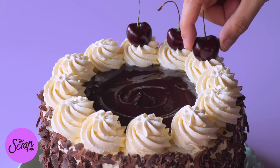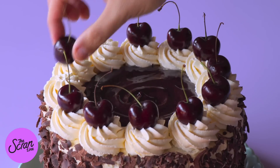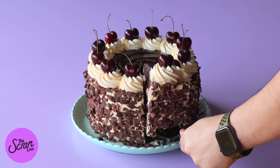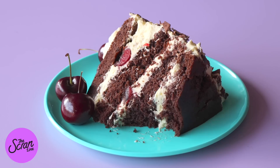And that is my Black Forest Cake! I hope you guys enjoyed watching this video. If you did, make sure you hit the like button. If you want to grab the recipe, it's going to be in the link in the description box below. If you do make this cake, tag me on social media because I'd love to see your lovely creations. I'll see you all on the next episode of The Scran Line — bye!